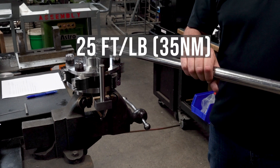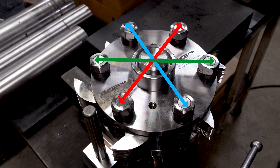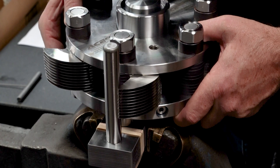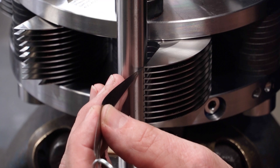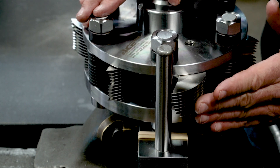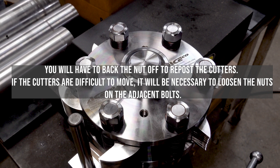Torque all nuts to 25 foot-pounds in a criss-cross pattern. Rotate the head to the alignment pin location again and recheck with a shim as outlined earlier. Reposition any rollback cutters against the alignment post. You will have to back the nut off to repost the cutters. If the cutters are difficult to move, it will be necessary to loosen the nuts on the adjacent bolts.